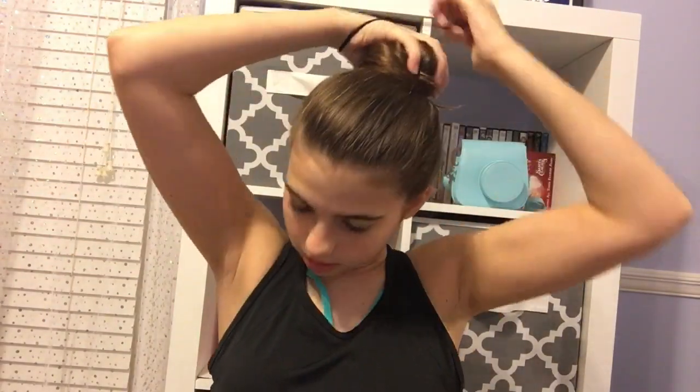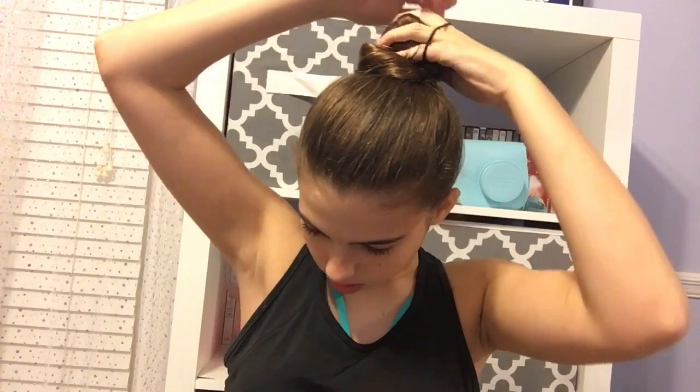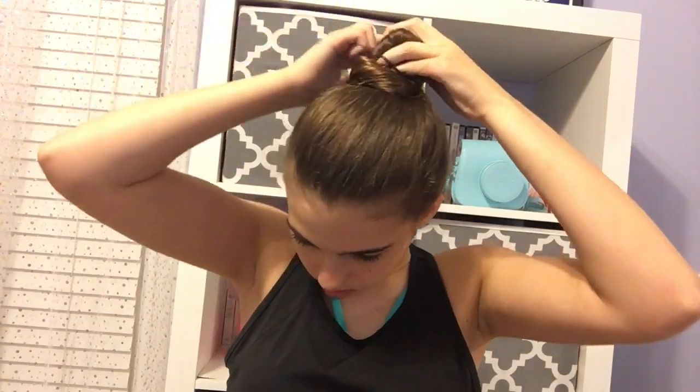Next I use one ponytail holder and just put my hair into a ponytail. It's not very high but I think it'll be okay. My next step is I get another ponytail holder, take the hair, twist it all the way down, and then just wrap it around to make a bun.